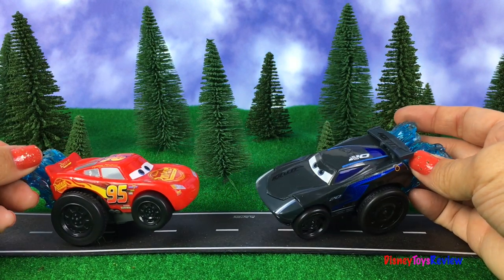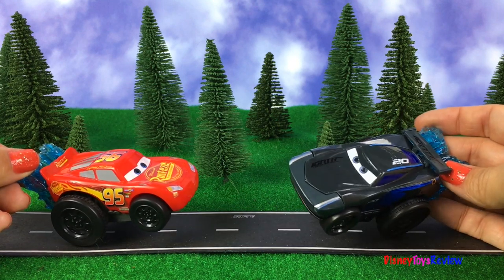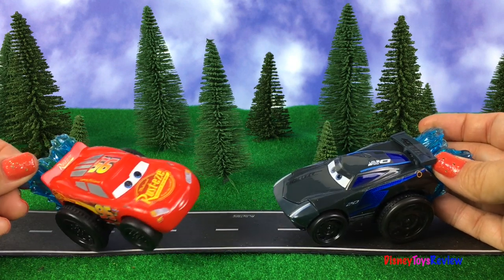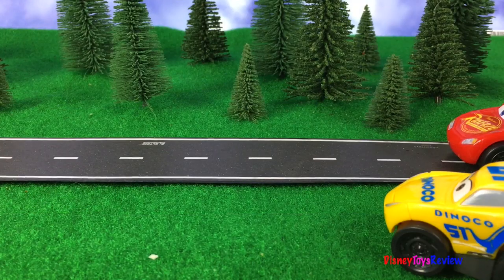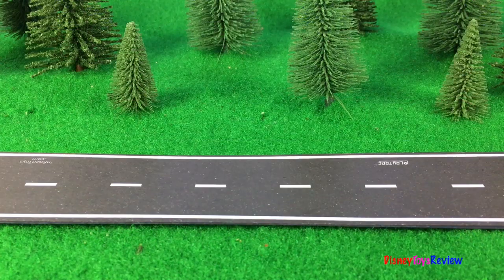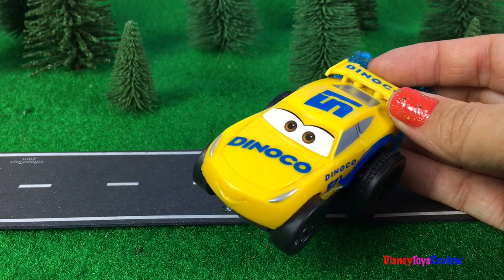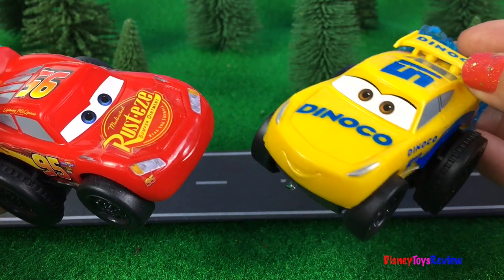Hey Jackson! Hey McQueen, what are you doing? Oh, I've just been enjoying the open road. Yeah, it's a great racing day! Hey, you wanna race? Sure do! I know I could beat you anytime, anywhere. Well, let's go! On your mark, get set, go! It looks like Jackson Storm had the quickest time. I'm sorry McQueen, Jackson Storm beat you in this race.